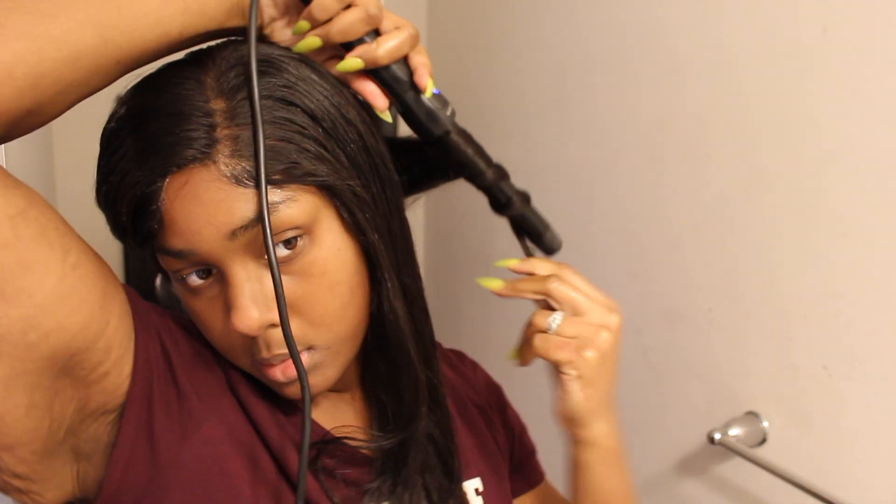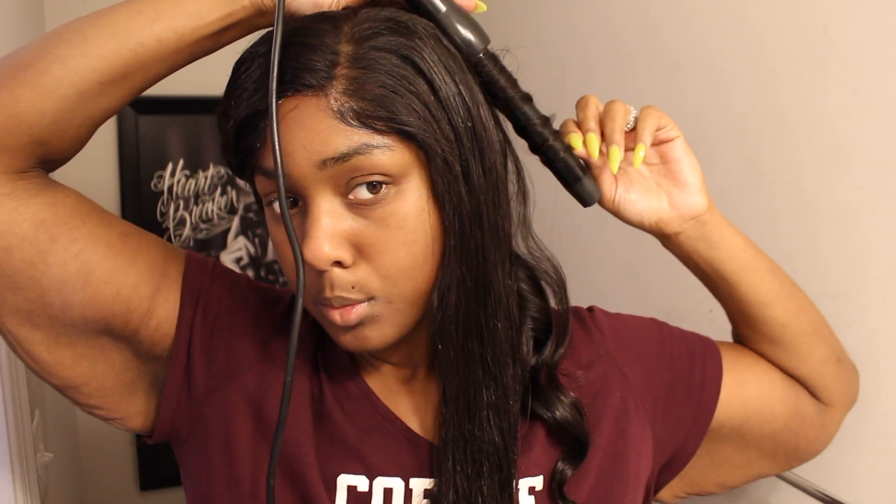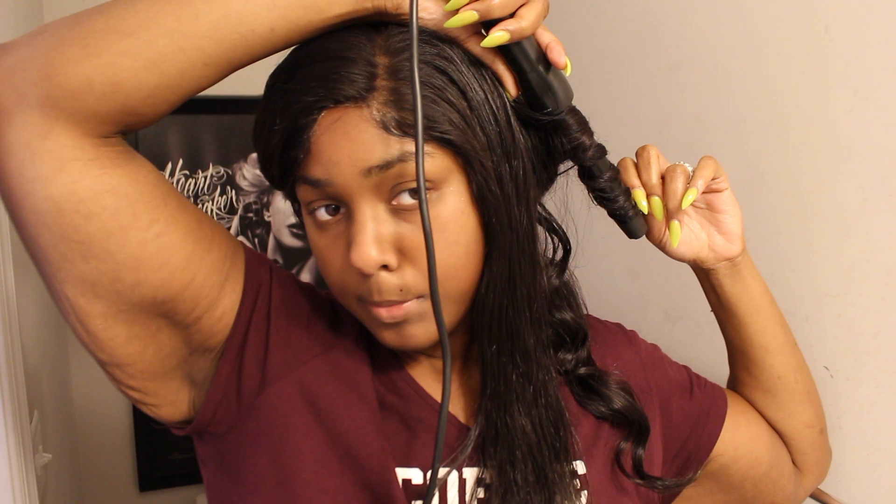Now I'm using the curling wand to curl the hair. A tip for using the curling wand is to curl the curls in different directions — some curled back, some curled forward. This creates a lot of body and a unique styling pattern. This is basically what I'm going to do around the entire head.